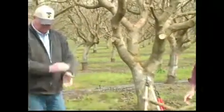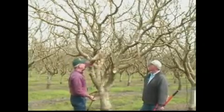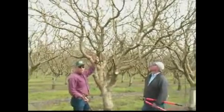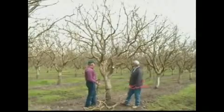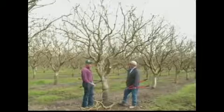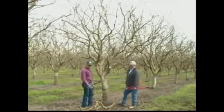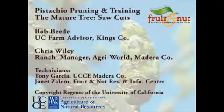Even though these cuts are rather severe, there's literally no fruit wood on this material at all. The lower half of these 18-year-old pistachio trees is largely structural, but there's very little fruit wood down here. As we mentioned earlier, the business end of these trees is in the upper half of the canopy, and so we've removed these limbs. They've served their purpose.